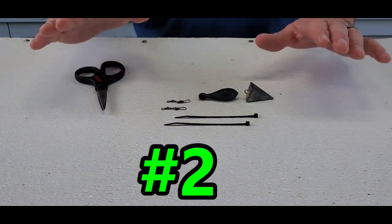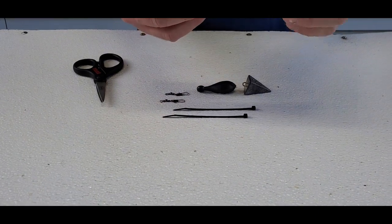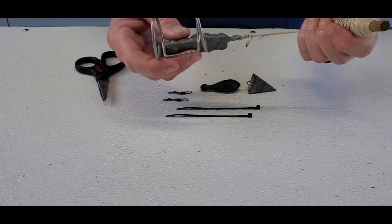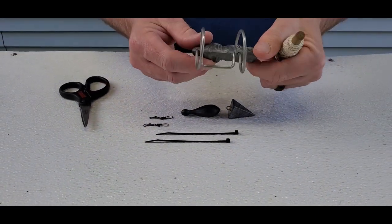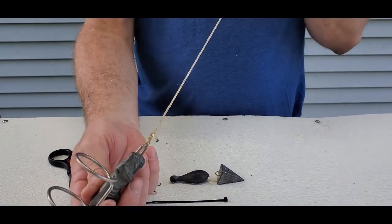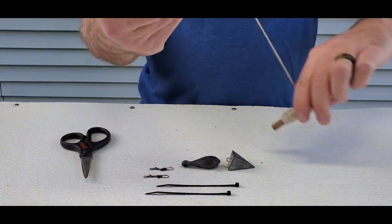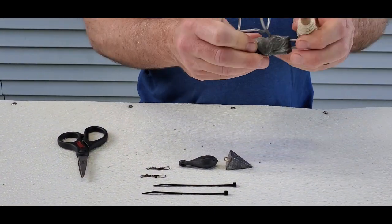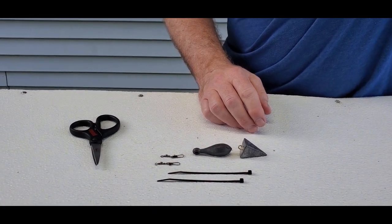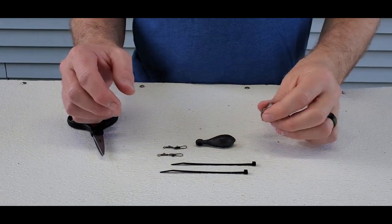Hack number two — a lure retriever. This is your traditional lure retriever, the Hound Dog lure retriever — they're about five to seven dollars. It rides down the line, knocks against the crankbait or jig, and you can get your lures back. That's great, but I'm going to show you how to make a nice easy one you can put in any of your tackle boxes or keep in the boat.